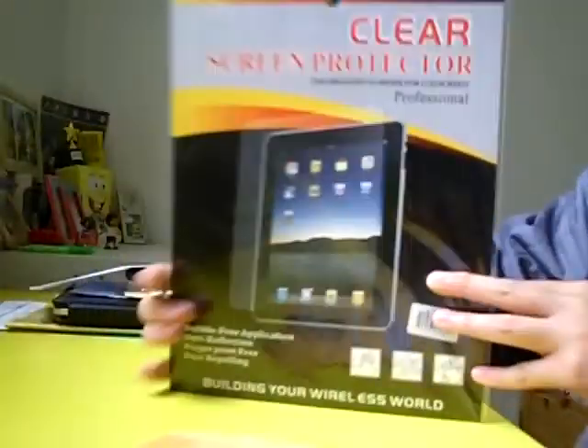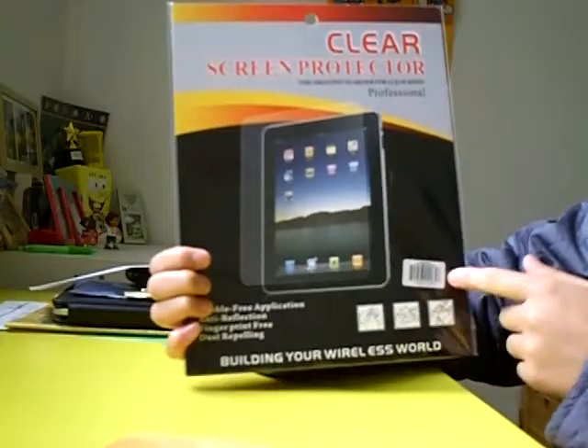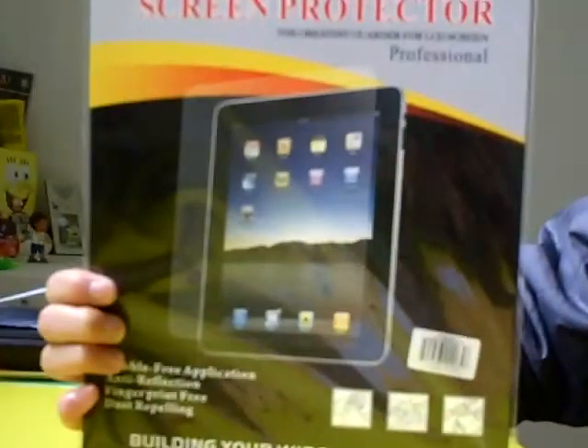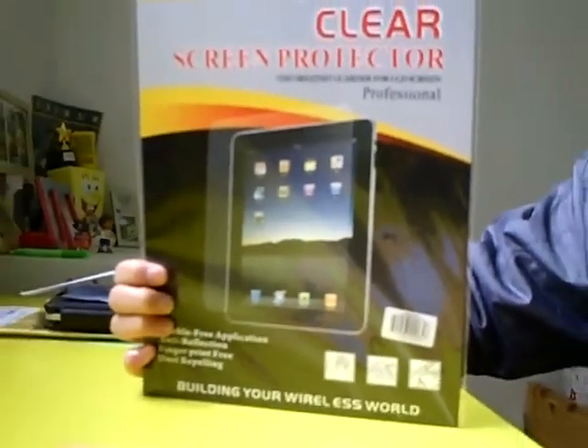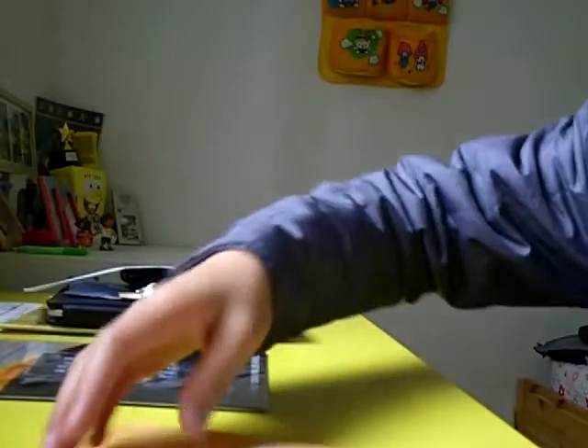Here is my iPad clear screen protector. It's professional — that's what they say, hopefully it is. I'm going to zoom in a little bit for you guys to see it. Right here are some directions to teach you how to actually put those on. So this is the iPad screen protector — let's see what else comes in the package.